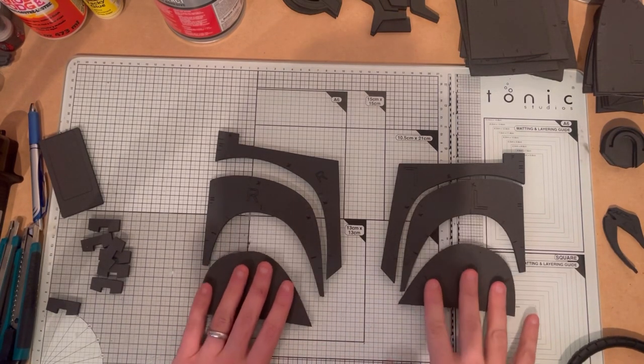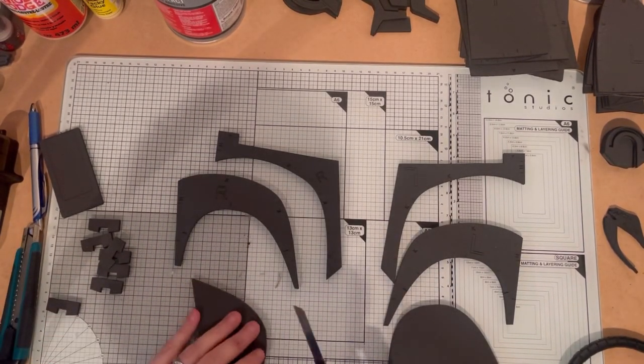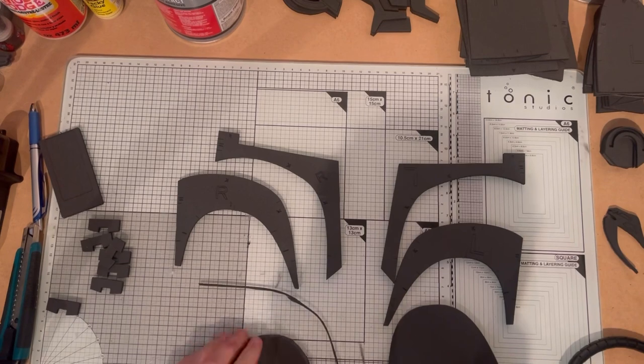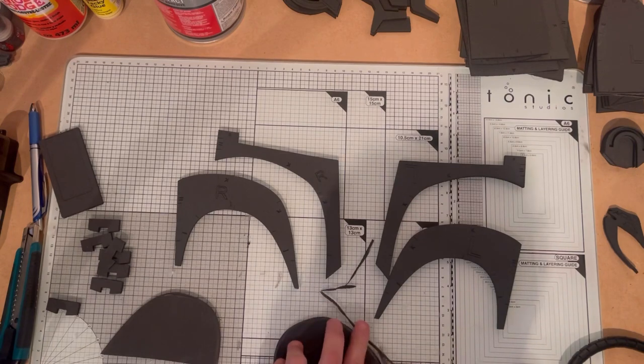These front six parts just need a bevel cut applying to them. Get a sharp knife and make an inward cut — I flipped it over so I'm doing an outward cut — and the same on the other side.